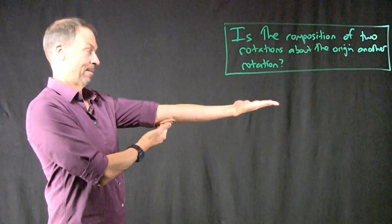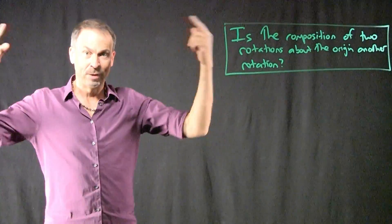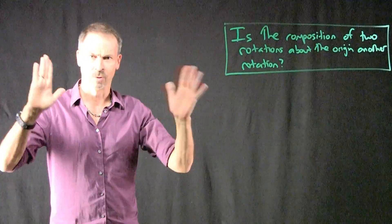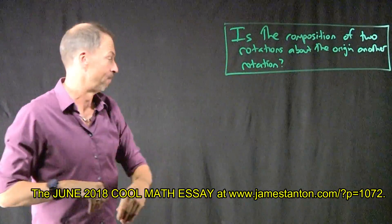So what single rotation gets me from here to here? I'll give away the answer, but if you look at the essay that goes with this video — I'll get the link to it if you're watching on YouTube — it goes through the mathematics and actually explains how to get that answer and prove this result.